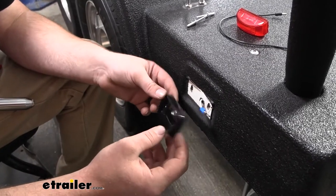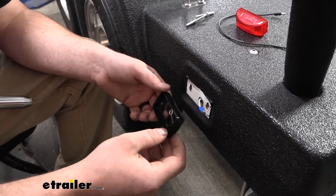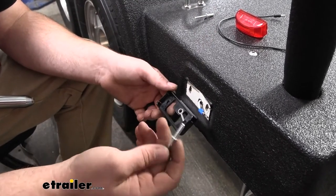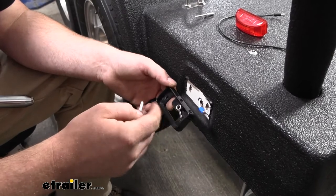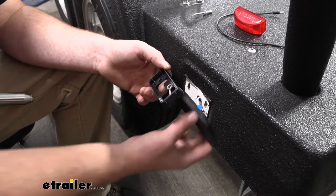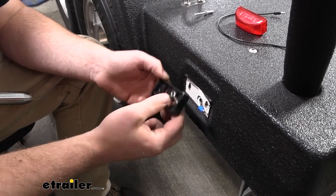Now we can get our new housing installed. With these I like to use rivets to secure them — you could use a nut and bolt or a screw if you wanted to, but I'm using the rivets. If the frame of your trailer is metal, when you screw this in it will ground to the frame and you'll be good.